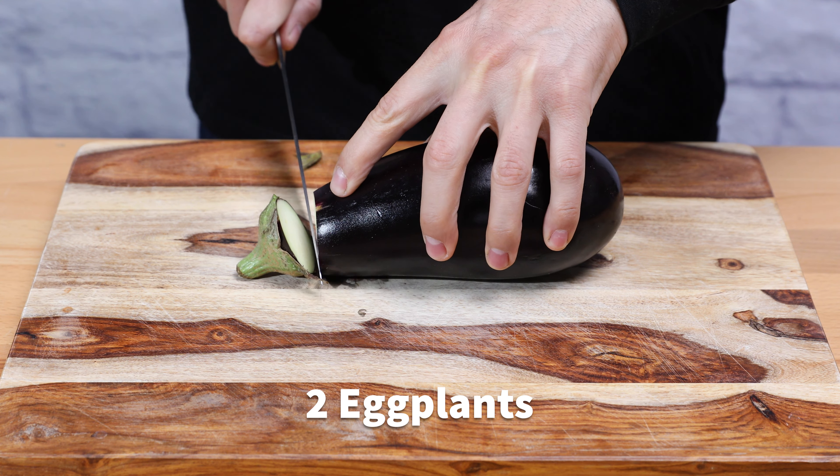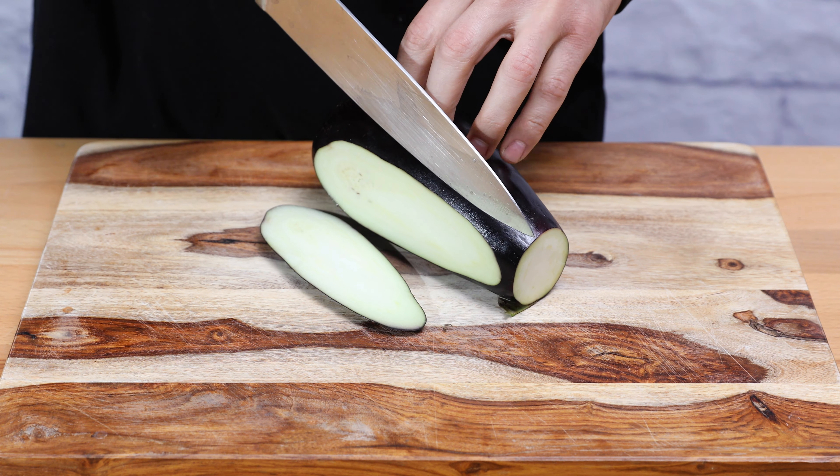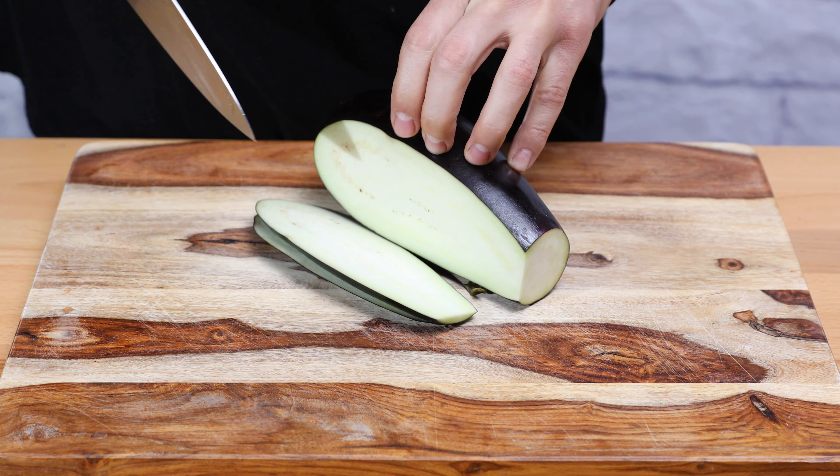To start with this recipe, we will cut the tip of our eggplant, then cut them lengthwise about a half inch thickness.